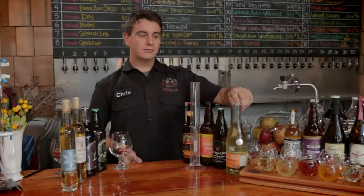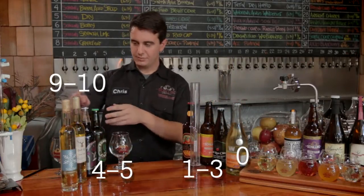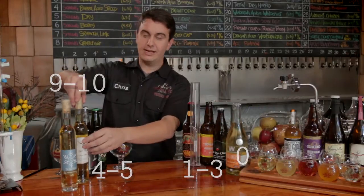We're going to look at how to formally measure sweetness in a cider. The unit of measurement for this is BRIX, B-R-I-X. The driest ciders are going to be essentially zero BRIX, all the way up to four or five for a sweet cider, and these fellows are more like nine or ten.